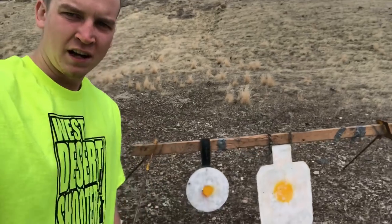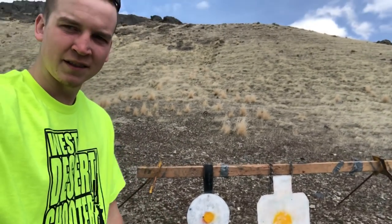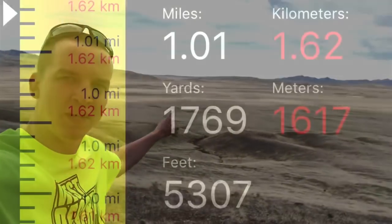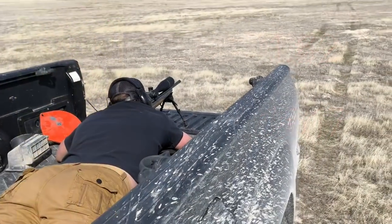What's going on guys, back out here in the west desert again to try a mile shot attempt number two with the 6.5 Creedmoor. I brought a bigger target — it's a full-size IPSC and then my 14 inch plate. Let's head out to a mile and see what we can do. Got spotter number one out there.